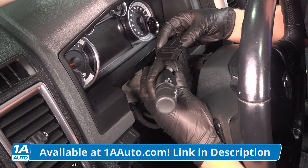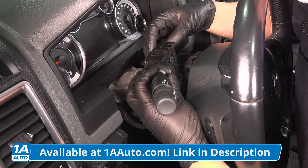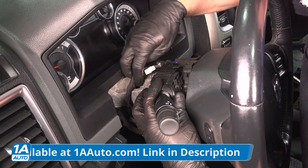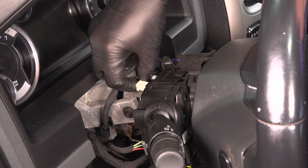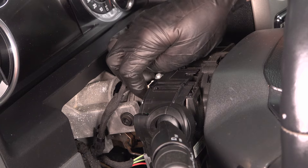Take the new switch, line it up, and lock it in place. Take the connector and lock that in place.